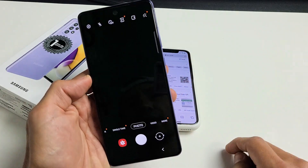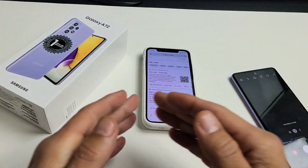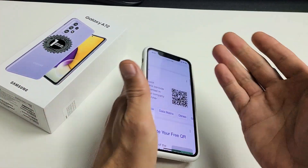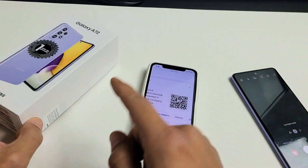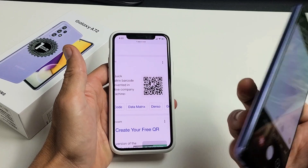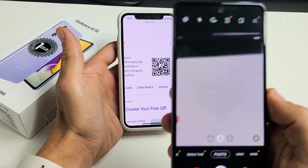Now go to wherever a QR code is — it doesn't matter. It could be on your phone, on a computer, it could be on a box, it could be on your t-shirt. It does not matter. Just bring up the camera.